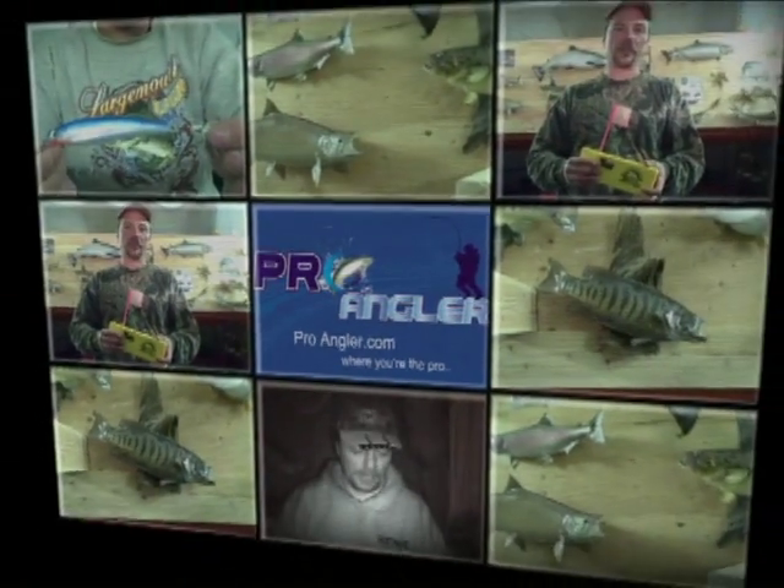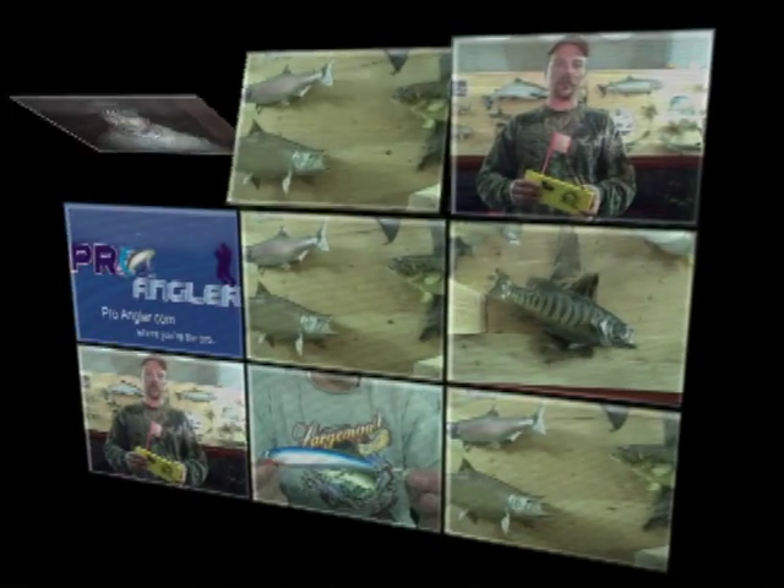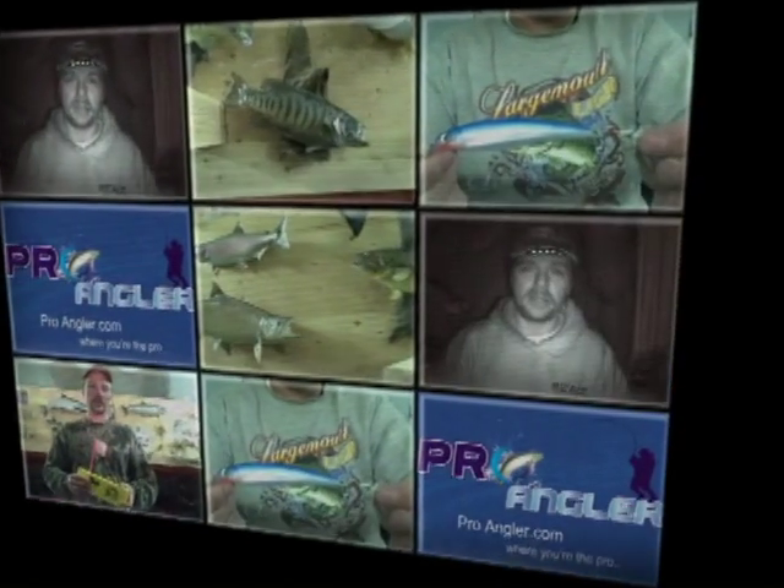Hi, Chris Bunce here. Just thought I'd talk to you a little bit about night fishing for walleyes and panfish. In the North Dakota area, we like to fish the stump fields, and they have a lot of natural shrimp — small shrimp and stuff that we use at night.